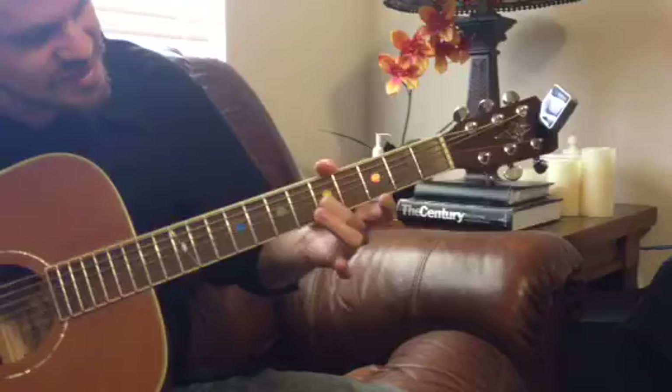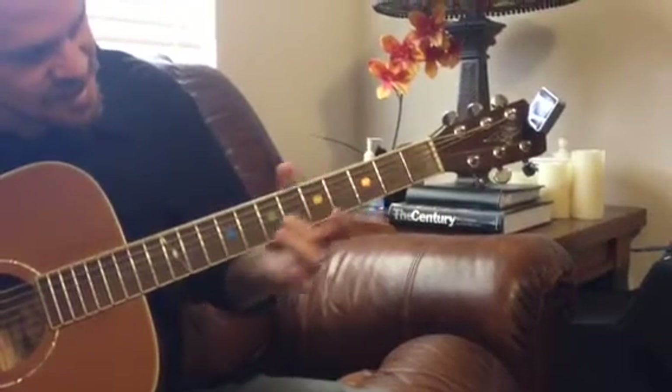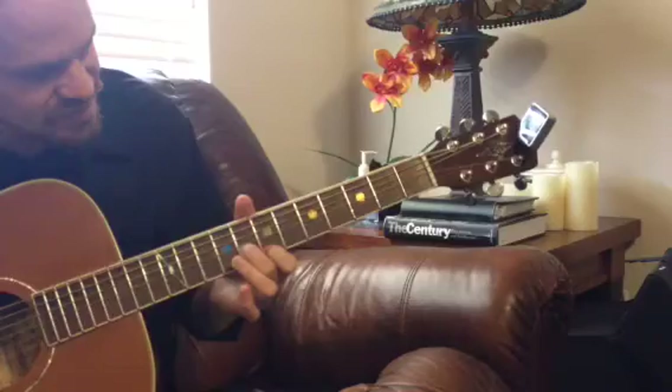Then from here, you're going to keep this finger down, slide up to 8, and you're going to put your first finger on 7, so it gets that sound...